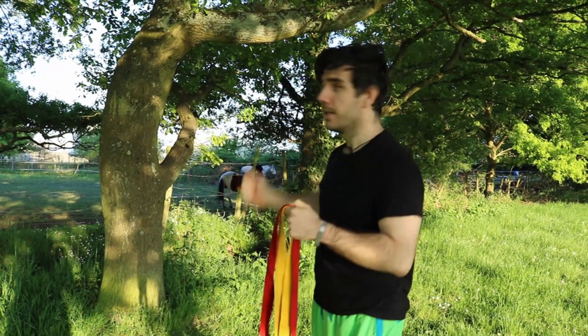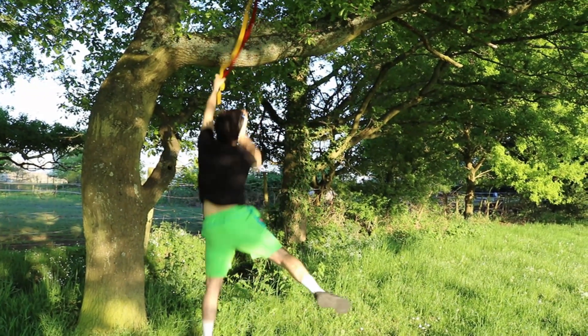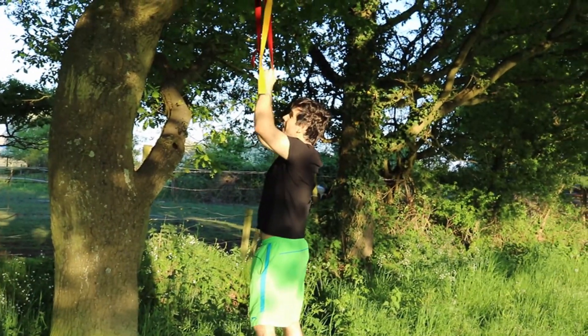Then all you need is a sturdy branch that you can reach. Make sure you don't grab the metal bits, and off you go.